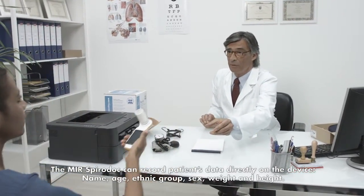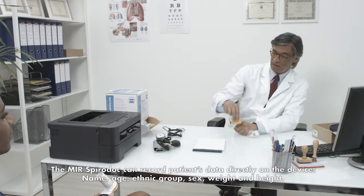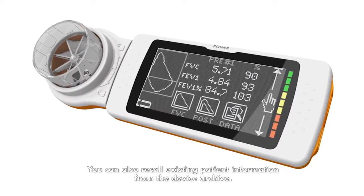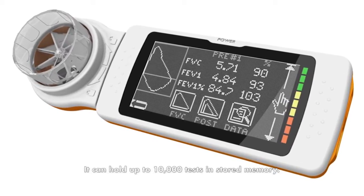The MIR SpiroDoc can record patient data directly on the device: name, age, ethnic group, sex, weight, and height. You can also recall existing patient information from the device archive. It can hold up to 10,000 tests in stored memory.